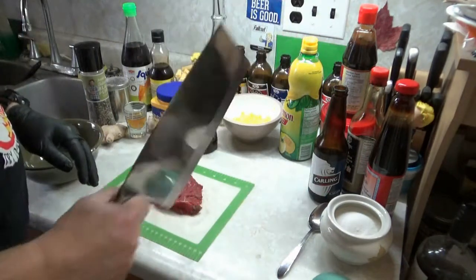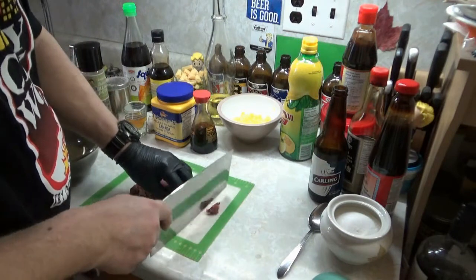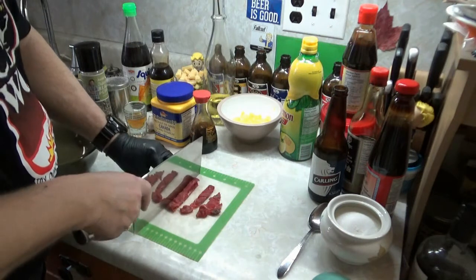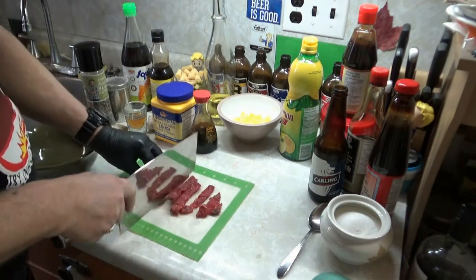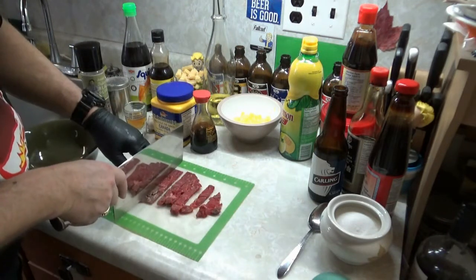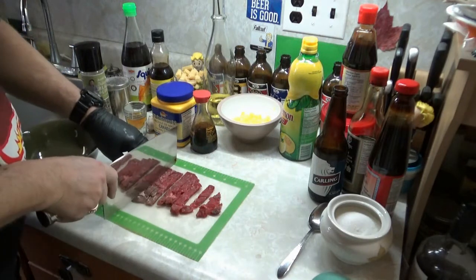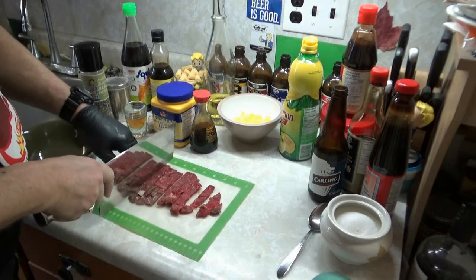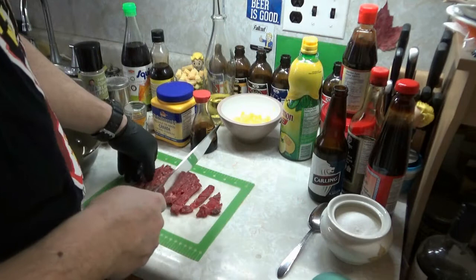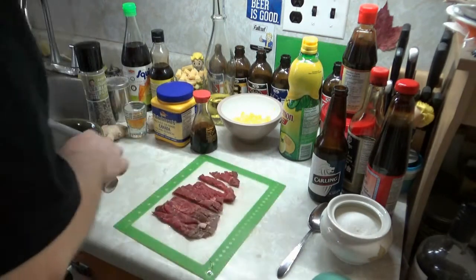Got my Chinese cleaver. Cut whatever size you want to make your meats. I'm gonna go this way too — I'm not just gonna use strips, I might use them both, we'll see. The old Chinese cleaver is good and sharp, I'll tell you that right now. Boys, girls, others — we do not discriminate against that here.